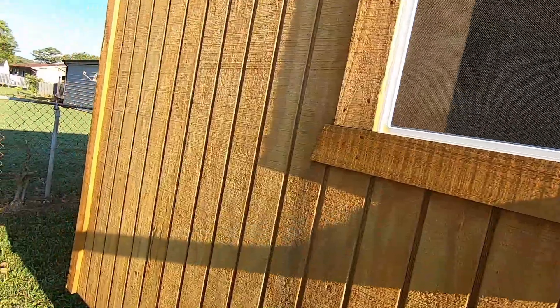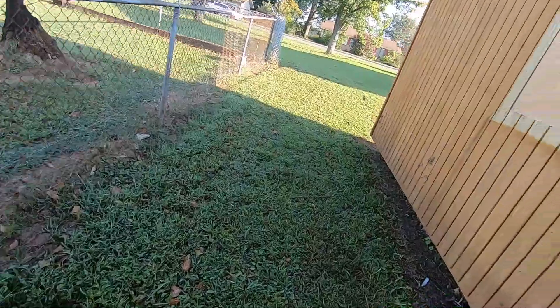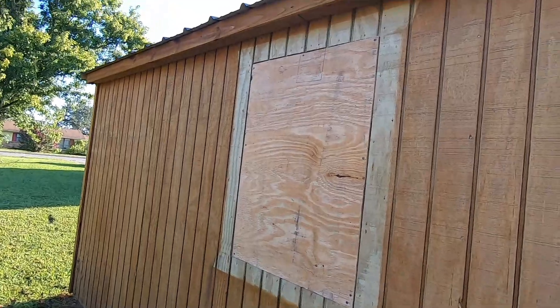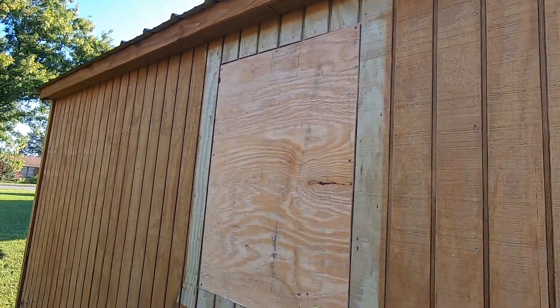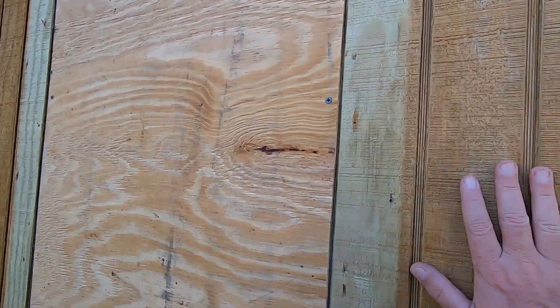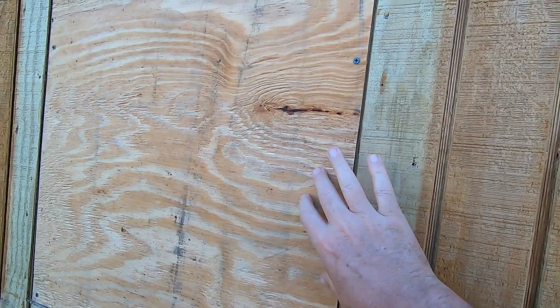We haven't done this one yet. We're going to leave it in there for a day or two. Over here on this side, we got this side done too — got it put up and got it all framed in on the inside. When my other wood comes, we're going to put that piece in there and get rid of this plywood.